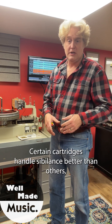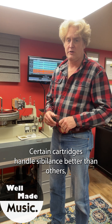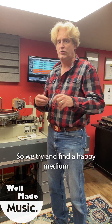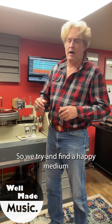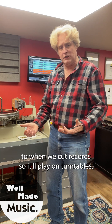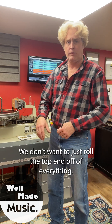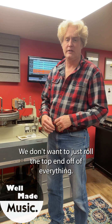Certain cartridges handle sibilance better than others. Certain stylus shapes handle sibilance better than others. So we try to find a happy medium when we cut records, so it'll play on turntables, but we also want an exciting sounding record — we don't want to just roll the top end off of everything.